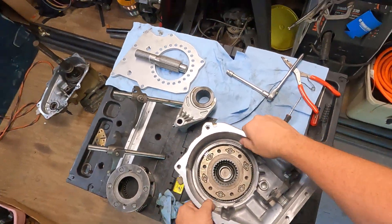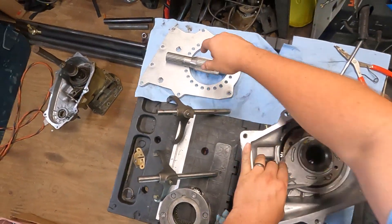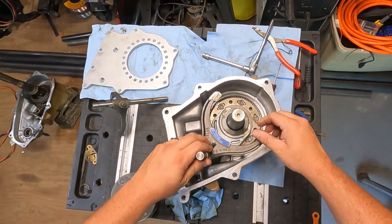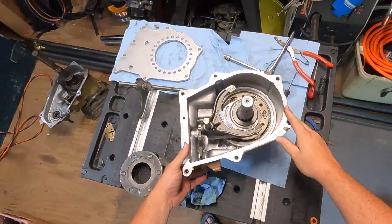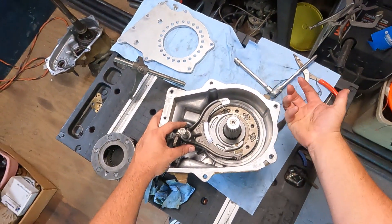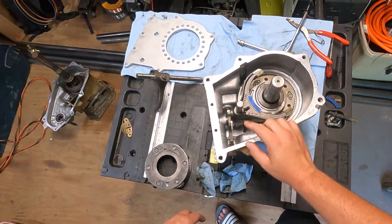Flip it back over. Next up we need to get the low-range fork in. And here's that chromoly shaft — that would slide into place like so. From that point you would put this guide rod down, get it lined up, and pop it there. This would control the shifting — it would move this fork, the lower fork, up and down to where it's riding on high, neutral, or low gear.